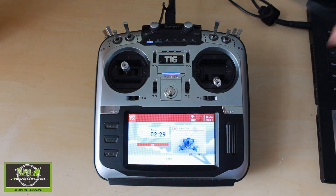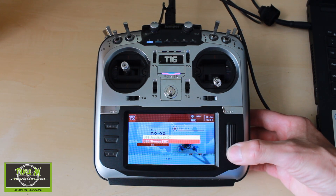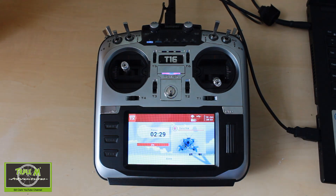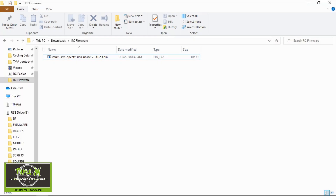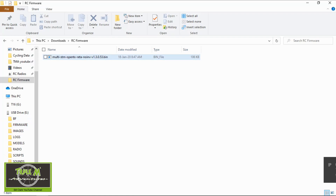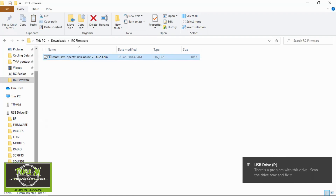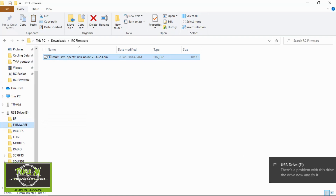Acro. Desire motors, Mode 1. Okay, plug in the USB. Use the scroll wheel to go to storage. Now I can see on our computer the firmware file has come up. I'm in the RC firmware folder that I've already put onto my computer. I'm going to copy the firmware and go to firmware on the USB drive that's popped up, which is my radio. You can see I've already got it in there but I'm just going to paste it again.